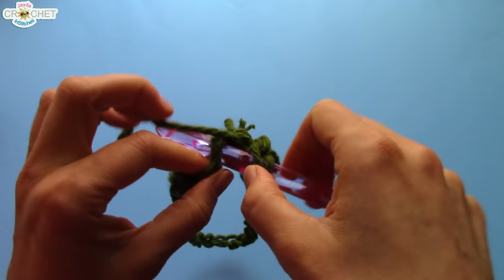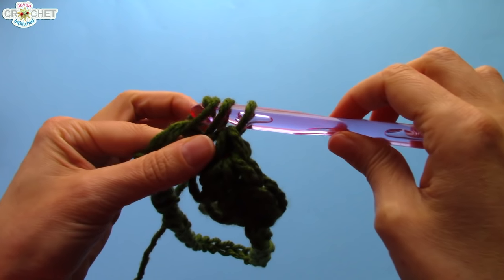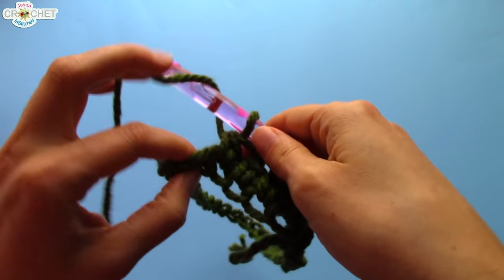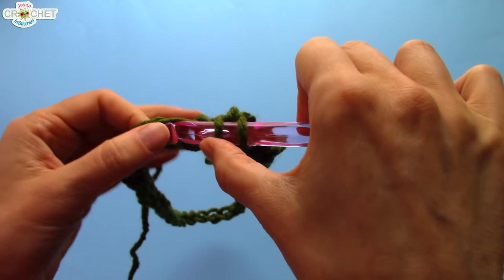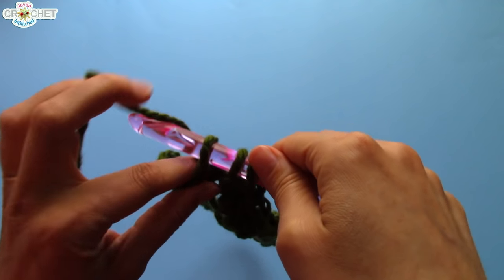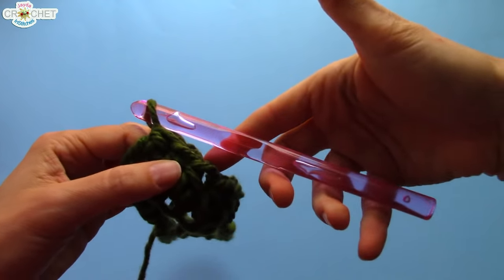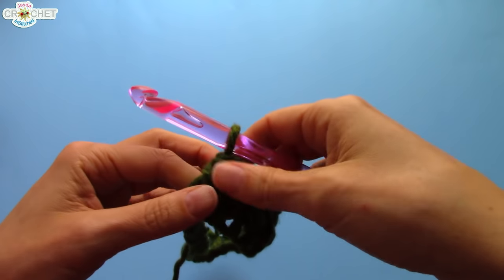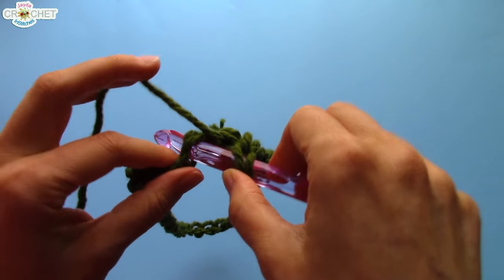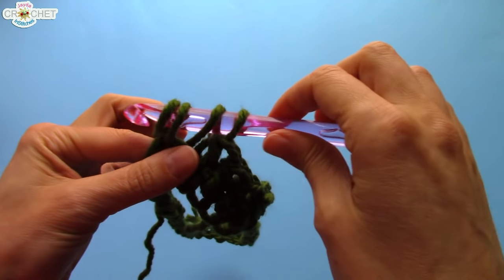The first row is always sort of the trickiest. You're working into fiddly little chains, trying to establish a pattern, and also getting comfortable with the stitch. If you're not used to using a great big hook like this, it's going to take a little bit of time to get used to, because it's gigantic. It's not as easy to move around as the smaller hooks that we generally use. And using bigger, chunkier yarn can take a little bit of getting used to as well.